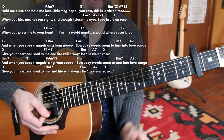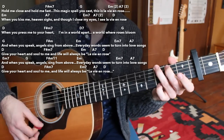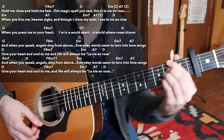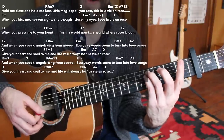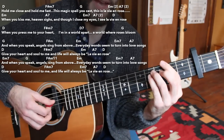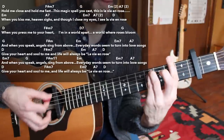Moving on to the third section of the verse, starting with D major. 'When you press me to your heart, I'm in a world apart, a world where roses bloom.' We have a D major chord, then F sharp minor. I prefer just a straight F sharp minor chord — you can bar the second fret with your third and fourth fingers on the fourth fret of the A and D string. Then I throw in a D7 here, which is probably different than what you'll see in a lot of versions, and then the G major chord. So: D, F sharp minor, D7, G.